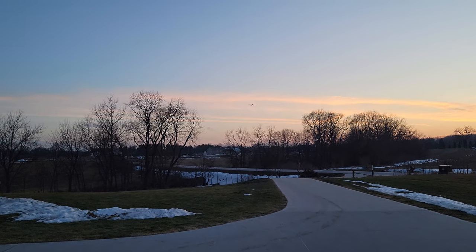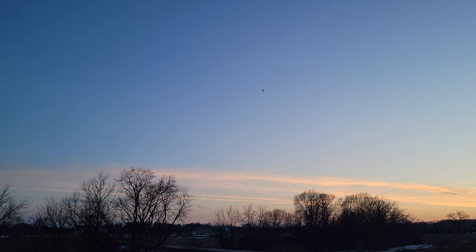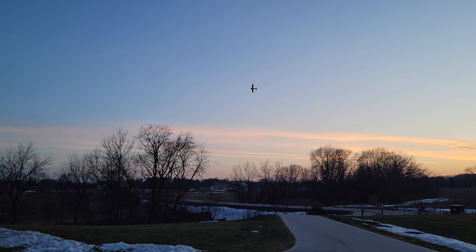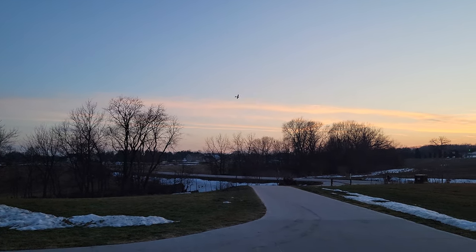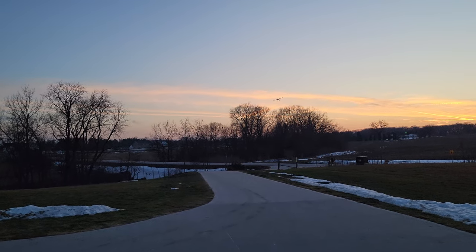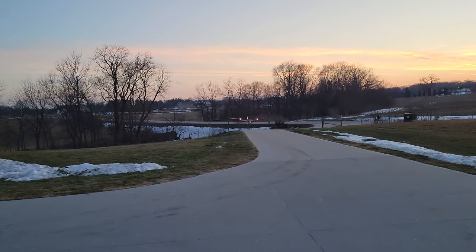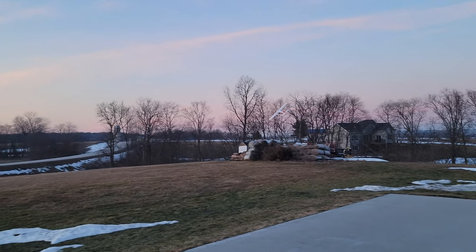About 275 feet if you're measuring from the center of the driveway. For some of you that might seem like plenty big, but for others you might think that's a pretty big plane for a 275-foot runway — and I'd fall somewhere in the middle because I'm used to flying it. With EDF jets and stuff like that it can get a little touchy. And it's only about 10 feet wide at the narrowest point.